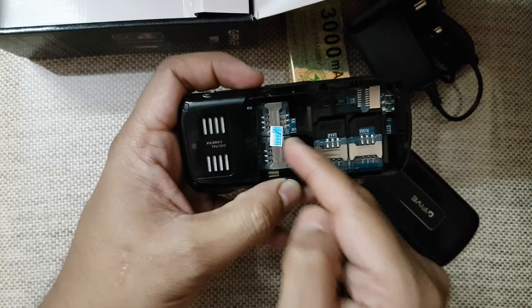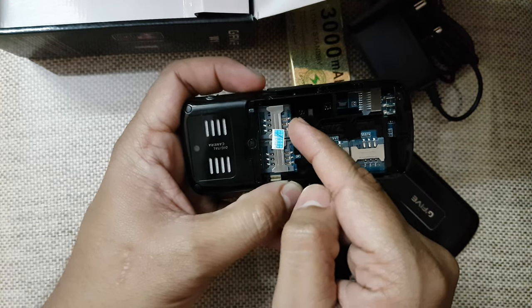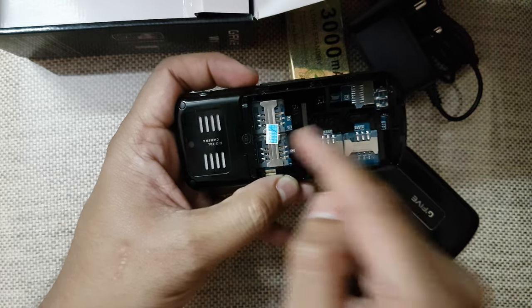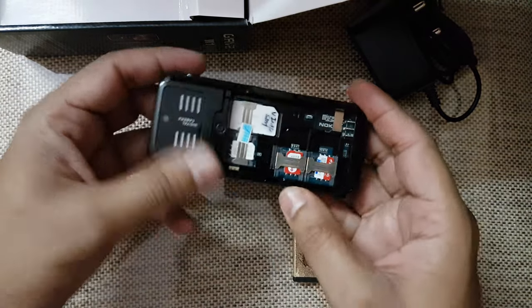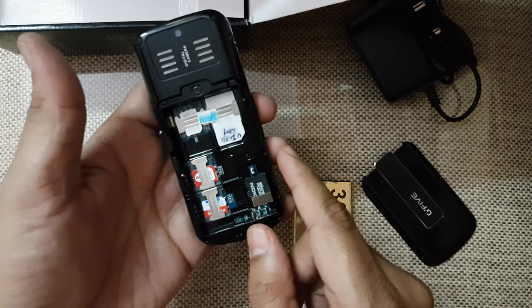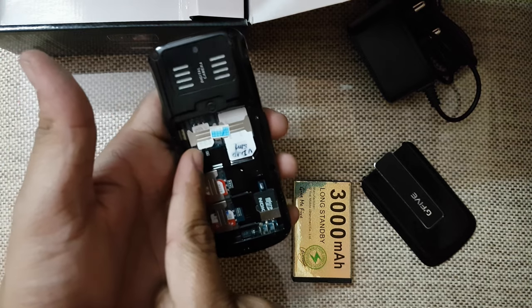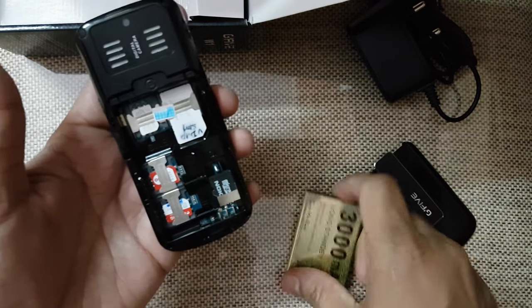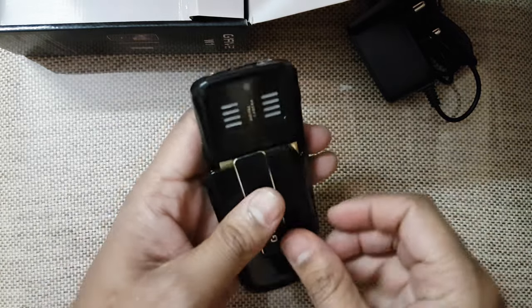The good thing about these SIM slots is they accept normal SIM cards, and we can even put nano SIM or micro SIM cards in them. I have inserted four SIM cards: one is Airtel, one is Jio, one is an international SIM card, and one is a global SIM card. I have also inserted a memory card.